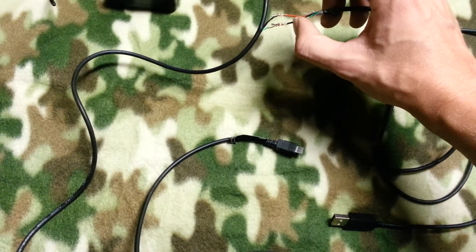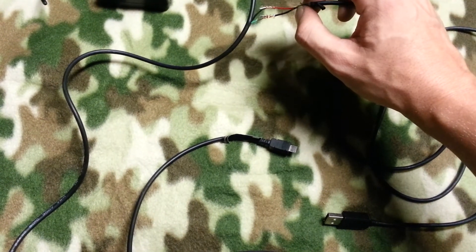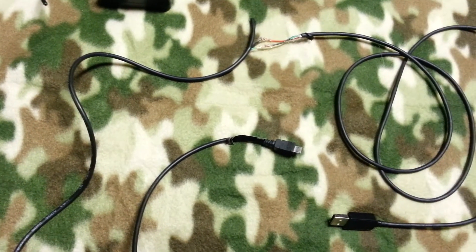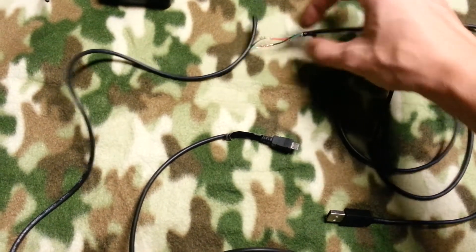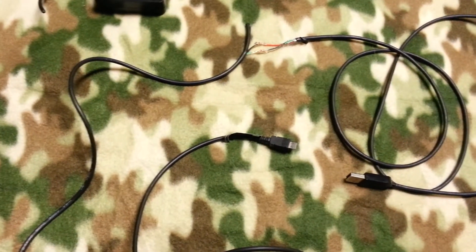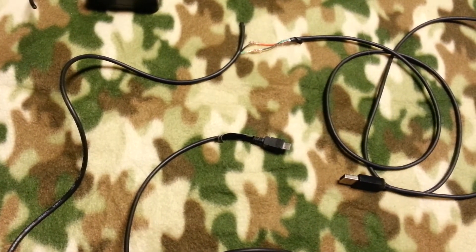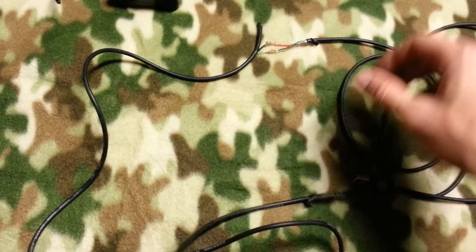I took the green from the micro USB to the black on the USB, and the black from the micro USB to the red on the USB — and it works. That's proof that if you connect them together it will make a charger, and it also lengthens the cable by about two times, which is great.